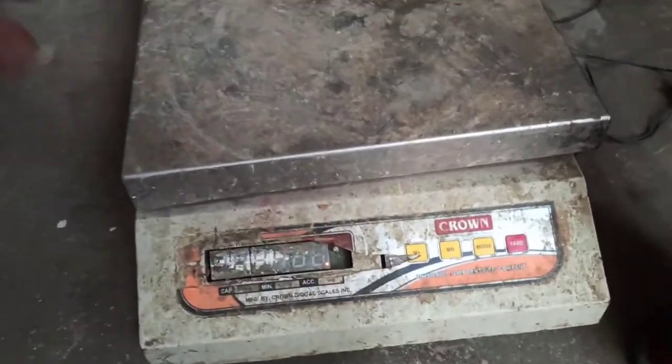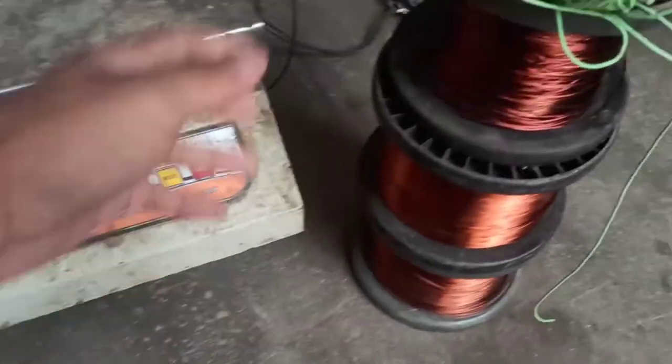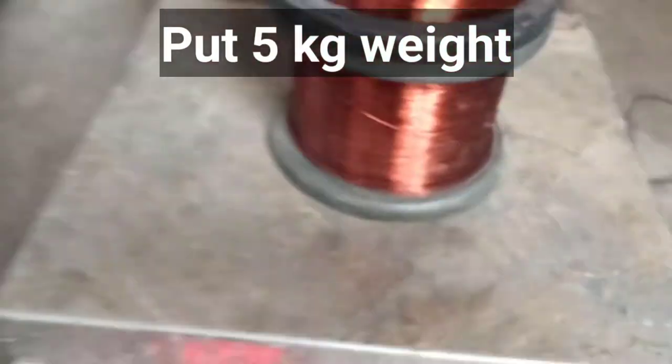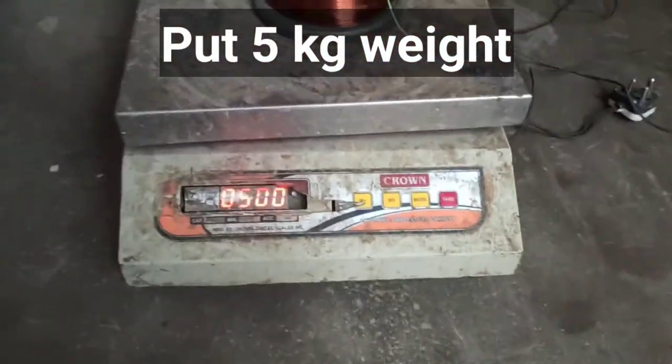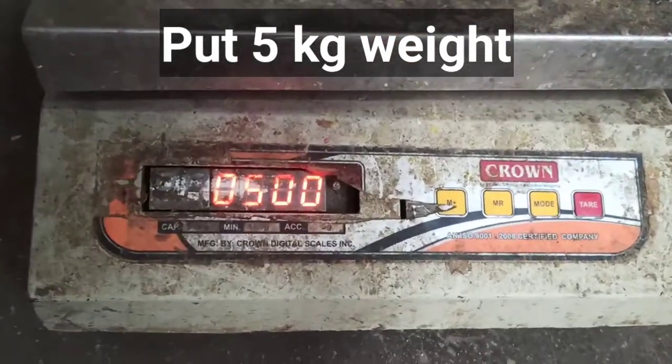I think Crown Digital Tharazu's weight calibration is going to be done. I am using a Crown 50kg Tharazu. It has got weight calibration to be done. It has got 5kg to be done, and 5kg to be converted. It has got a 6kg to go to the PCC.